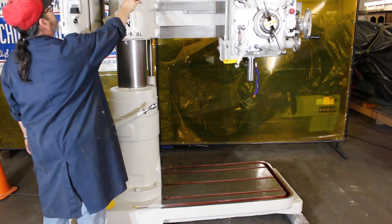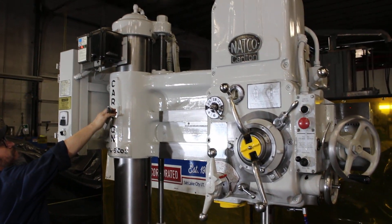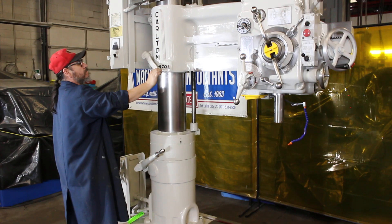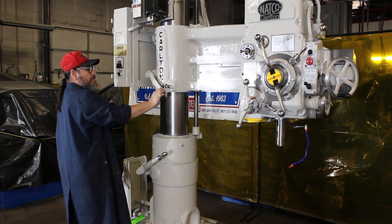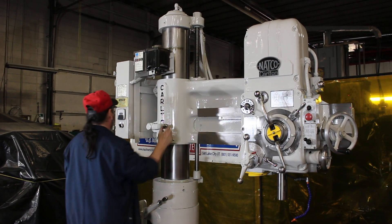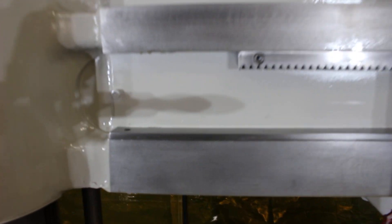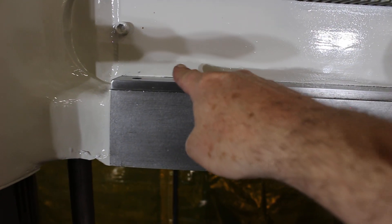We have a full set of owner's manuals. Serial number OA 1490 — that's also reflected here in the casting. Coming around to show the panel: OA 1490.